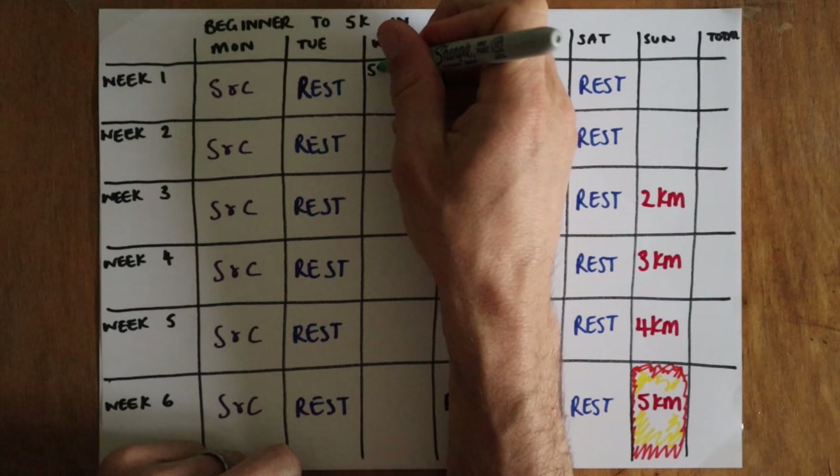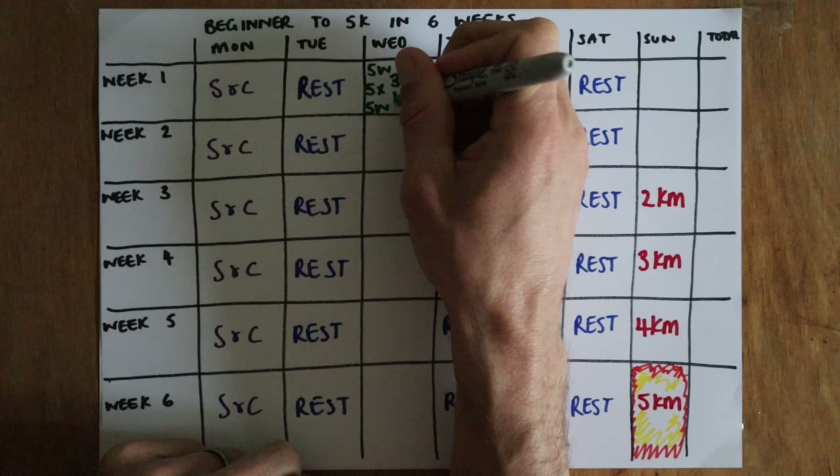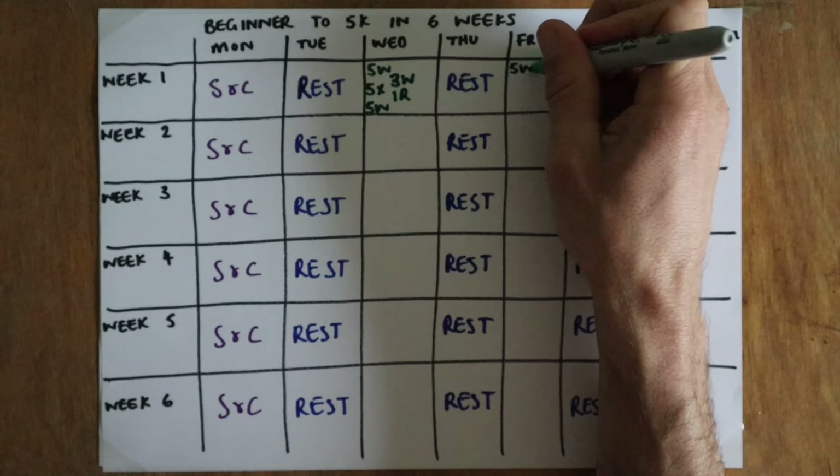All the way until the 5k, these weekly sessions will be walk-run intervals where we'll gradually decrease the walking and increase the running. Your warm-ups will also start as brisk walks and eventually become gentle jogs. To keep it simple I'll put a W and R next to the times to signify walk or run.